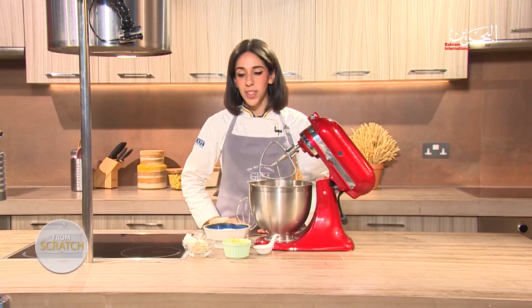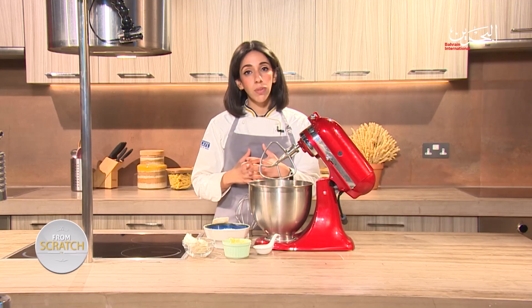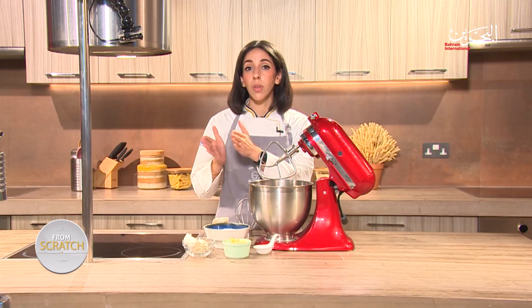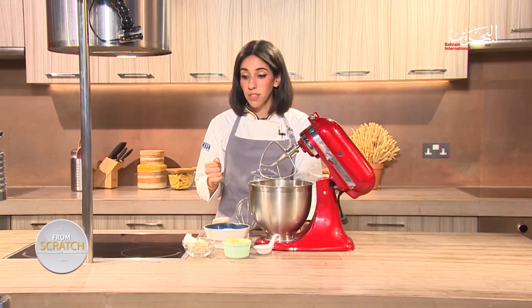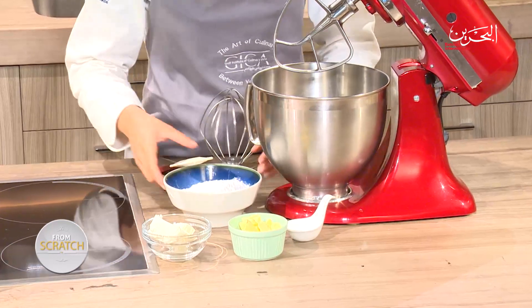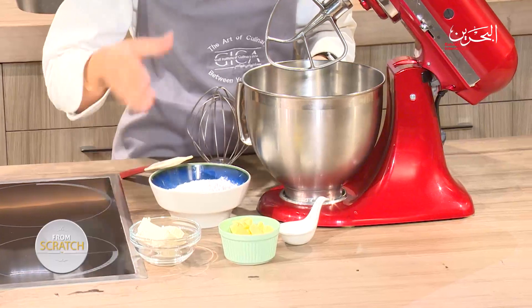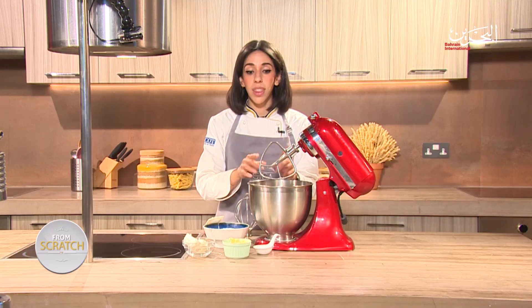My cupcakes are resting. Cool them for around the same amount of time you cooked them — about 15 minutes or even longer. While that happens, we're going to work on our cream cheese frosting. For that, we need some cream cheese, some butter, some icing sugar, and a pinch of salt. It's very simple ingredient-wise, but quite technical in terms of technique.